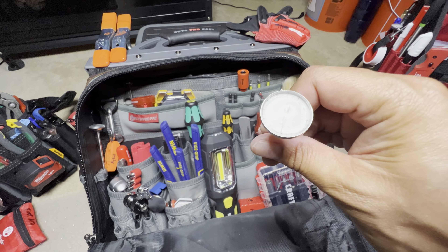Here's a Klein magnetizer and demagnetizer — cool to keep around. Up here on the top there's a zipper pocket that runs all the way across but only goes down to about here. I keep in here stuff that I don't mind being flat, like shrink wrap in different colors and different sizes. And down here, this goes to my heat gun — I'll show you that later.